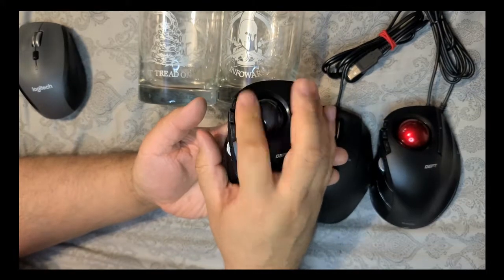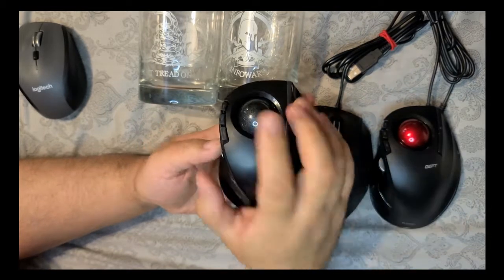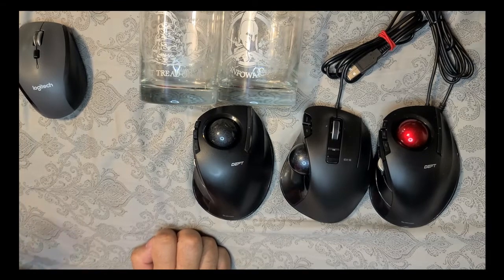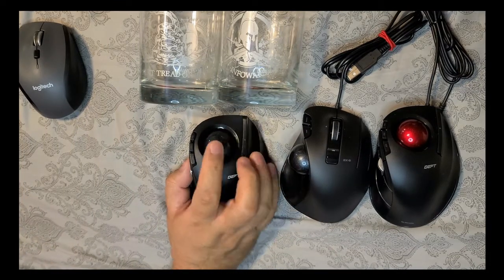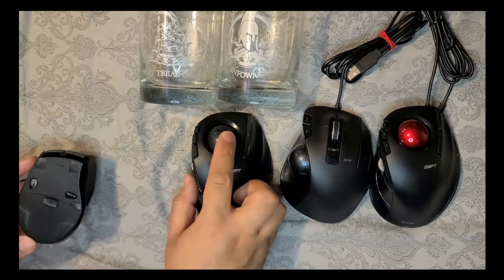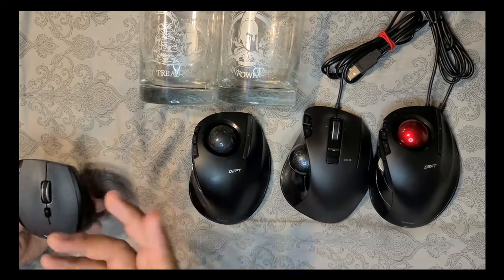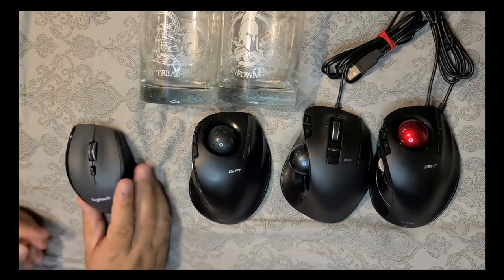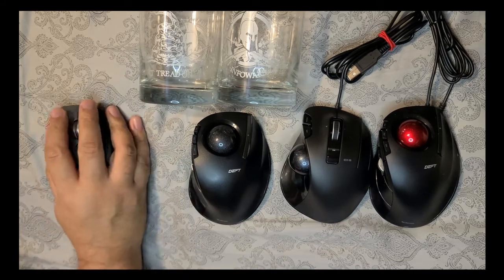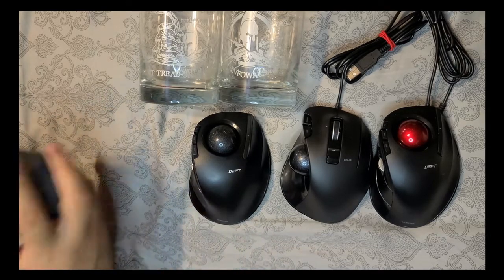What's nice about these is they just sit in one place and you just move the ball around. Depending on how accurate you are, you shouldn't have much of an issue. I think it just keeps your brain fresh and thinking. I grew up with mice that had the ball on the bottom — you'd take it out and clean it and clean the little rollers inside because they'd get all gunked up from the mouse pad. That was way back in the day, but I played video games and was always on the computer from a very young age, so this is very natural for me.